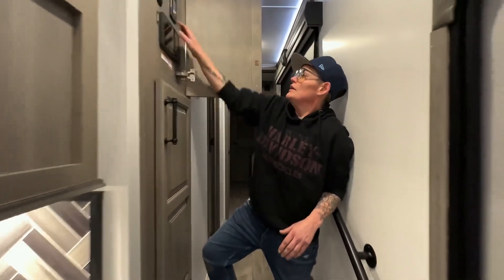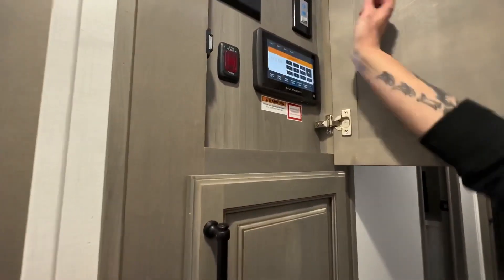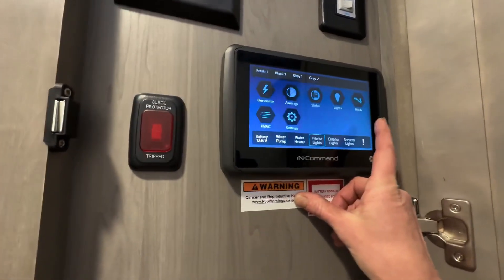So here we go. It's right here. There's a button on the top — I'm going to push it. Right now the passcode is all zeros.